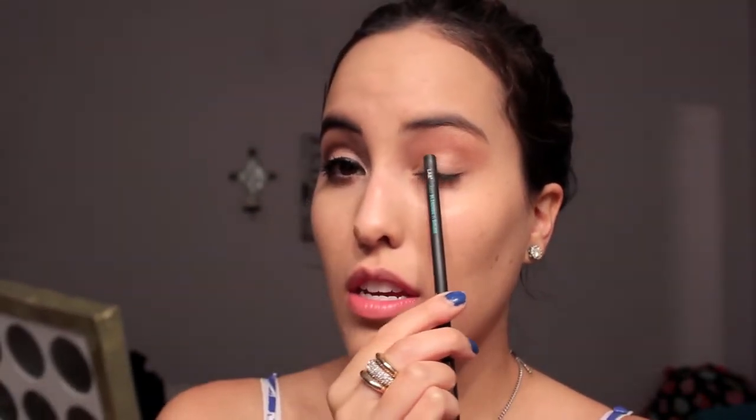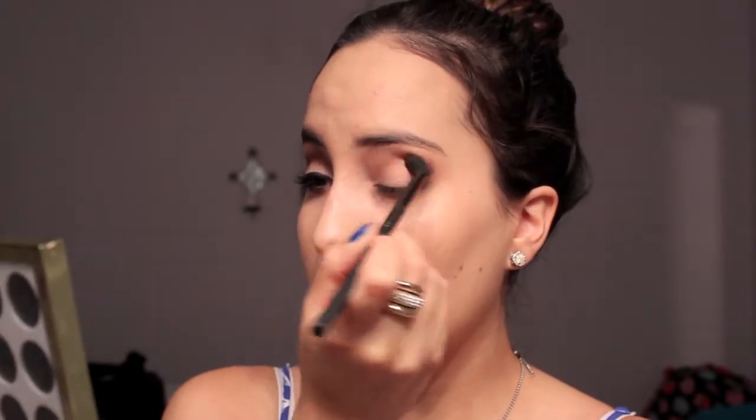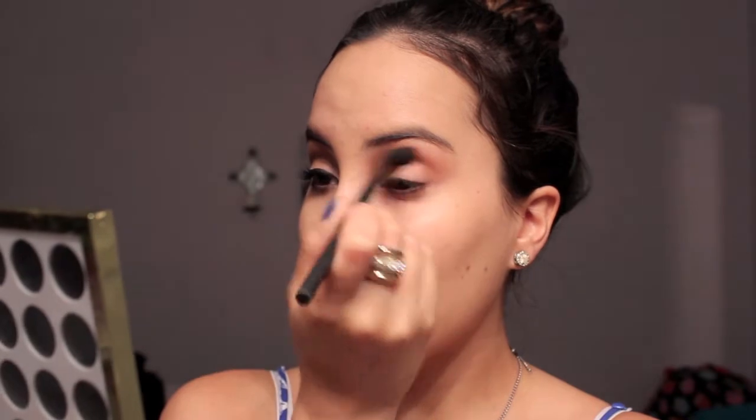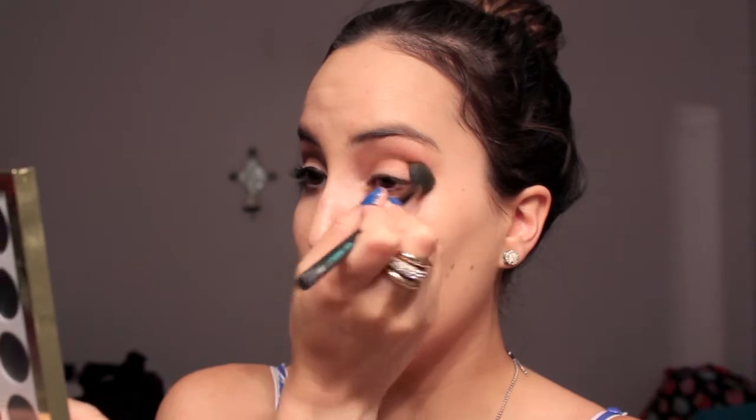Try to stay away from the middle of your eyelid because we're going to be putting a light eyeshadow right there. I don't know if you guys can tell — look at the side and then look at this one. This one's like bam, and this one's like hi. Then I'm going to take the Blondie shade — it's like a really white, French vanilla kind of shade — and put that right on the center of my lid and also on my brow bone.